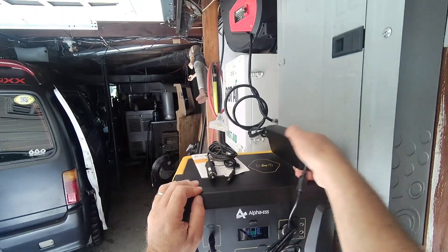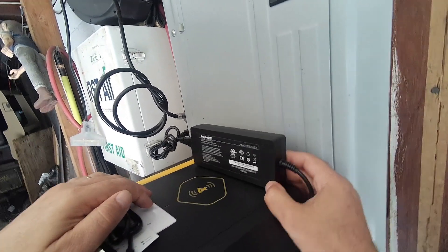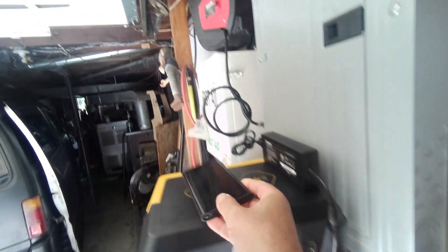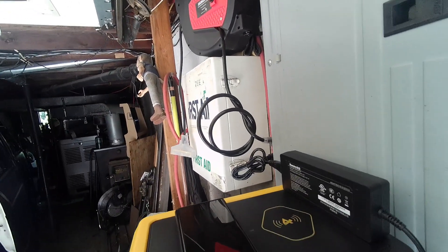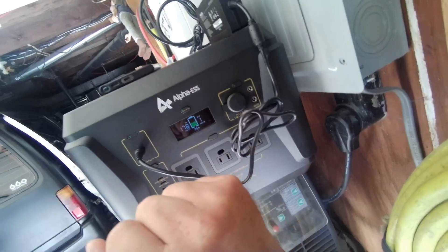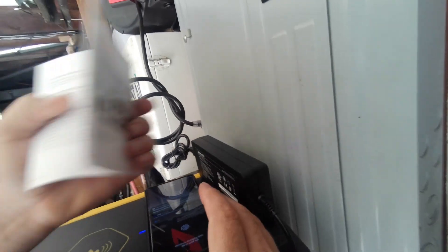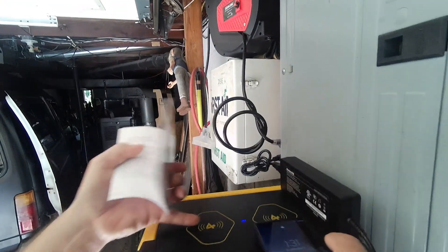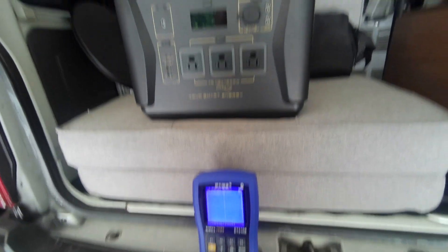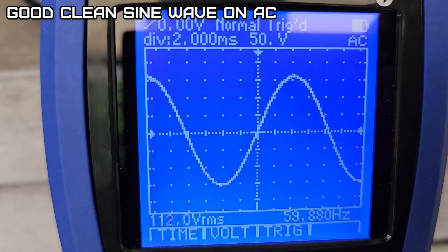Of course you don't want to exceed what this power adapter will do, or it'll essentially drain the battery as you use it. If you're drawing more than 180 watts, this unit will be drawing down. It has wireless charging — two of them on the top. To turn that on you double-click the info button. Fast charging — that's pretty nice. Let's see what kind of sine wave this puts out.